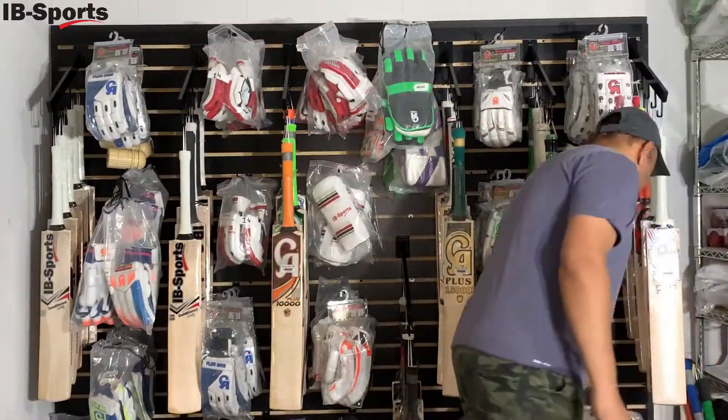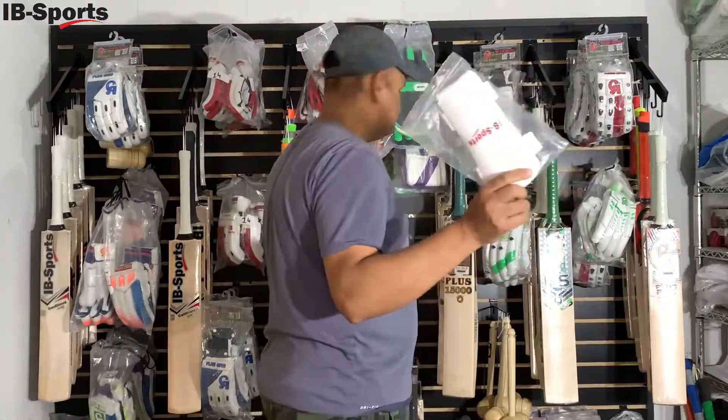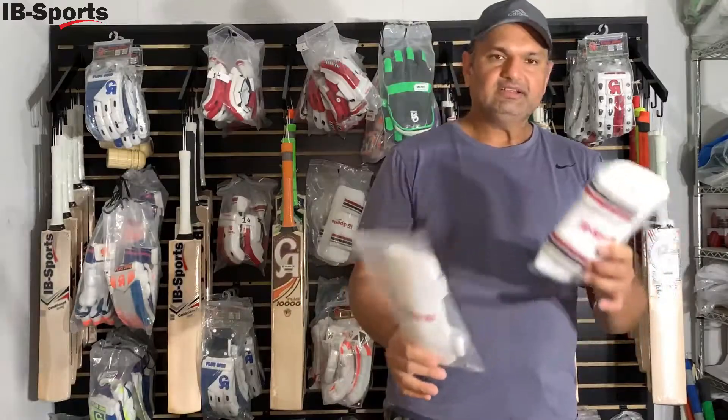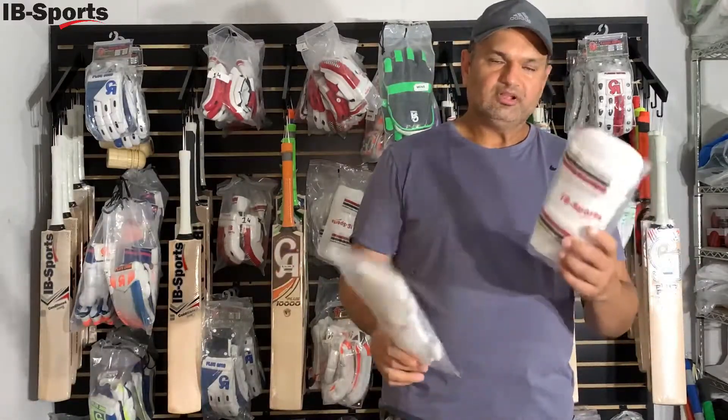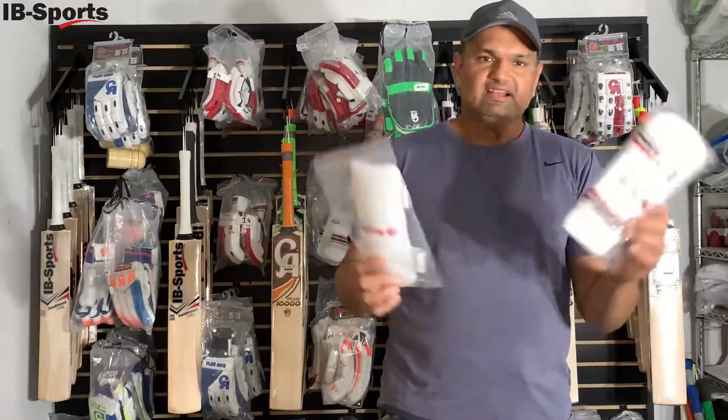We are also introducing elbow guards — we have a small one and a big one. For 9-year-olds and 14-year-olds, you can always come in and check the size on your elbow, and most likely one of them will fit you.